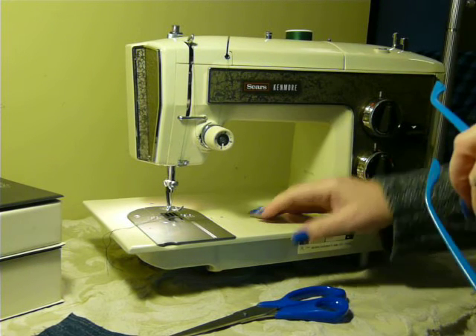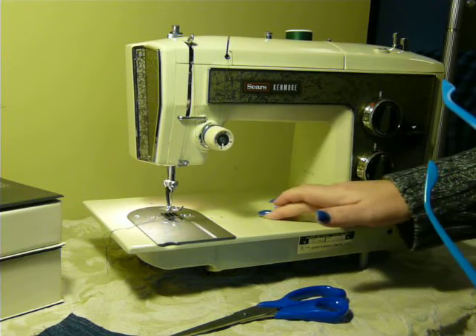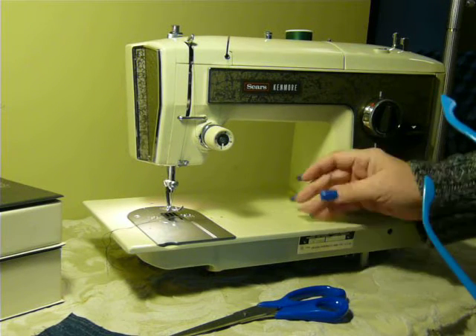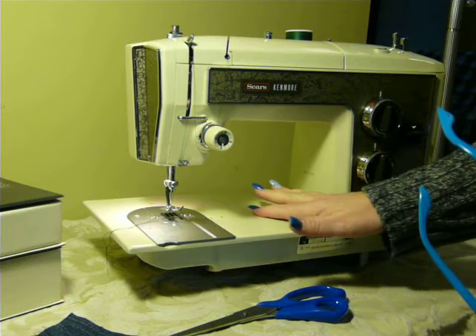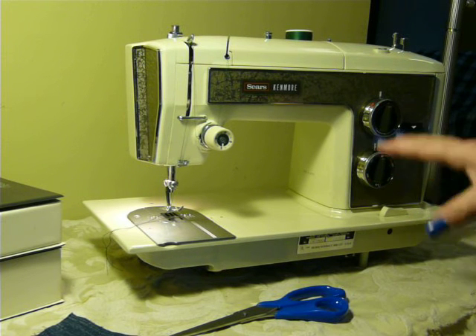It does have one little tiny thing right here in the center of the deck and it is very, very small. Other than that, there is not a scratch or a mark on the whole machine. Very nice, easy to use.